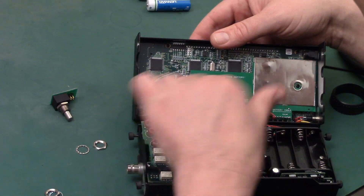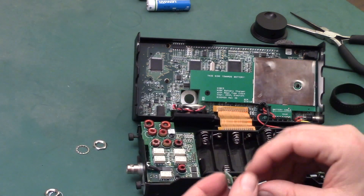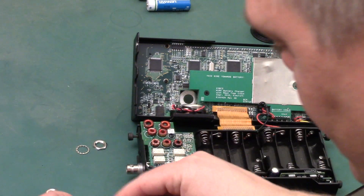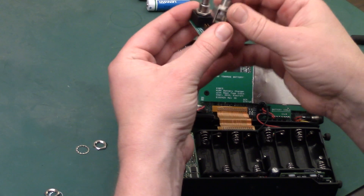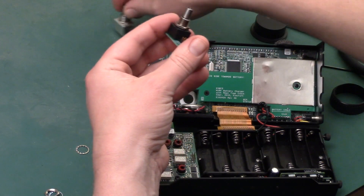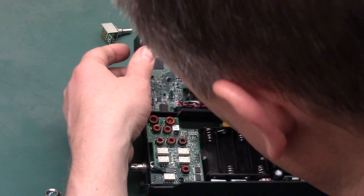You have four pins for the new encoder — or for the original encoder — whichever one, right there. You can see there's a little bit of difference between the two encoders. The original one has this shield around it, which isn't really necessary anymore because it's a ball bearing encoder — it spins freely. So we're just going to insert this in here.